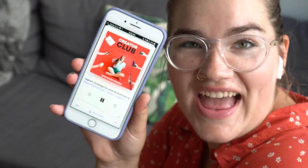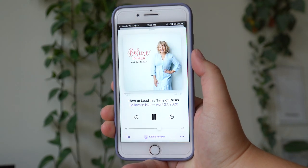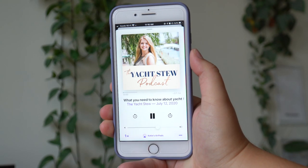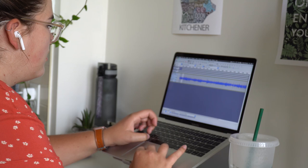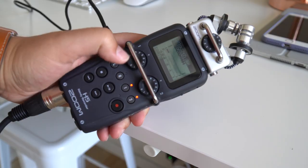Welcome to episode two of the Ultimate Podcast Guide for Beginners, all about how to record your podcast. Over the past few years, I've gone from being obsessed with listening to podcasts, to starting one as a hobby, to eventually starting my own creative agency where I produce and launch podcasts for other creators. In addition to hosting my own show, Creator Club, I've helped tons of other creators of all sizes to start their own podcasts.